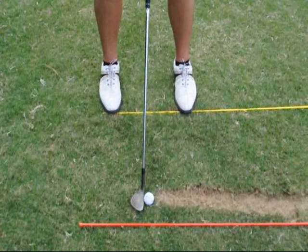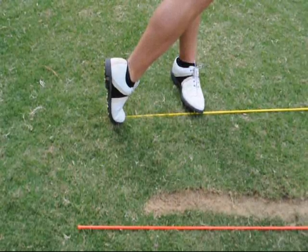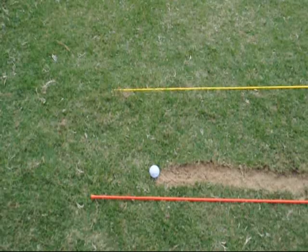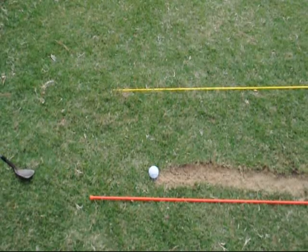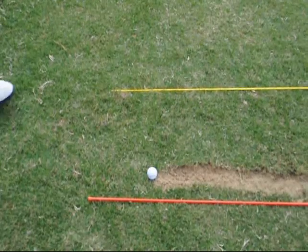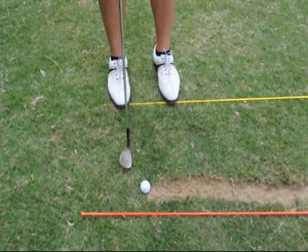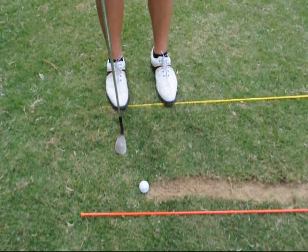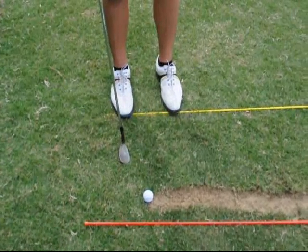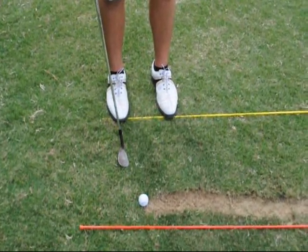That was better. The easiest way to talk through this: for every degree that you open the clubface, to offset it you have to aim left with your feet. As you come closer to the green it doesn't make as much of a difference, but if you're trying to hit it 60 or 70 yards — like a bunker shot — you aim more left and open the clubface up, and those angles equal straight.